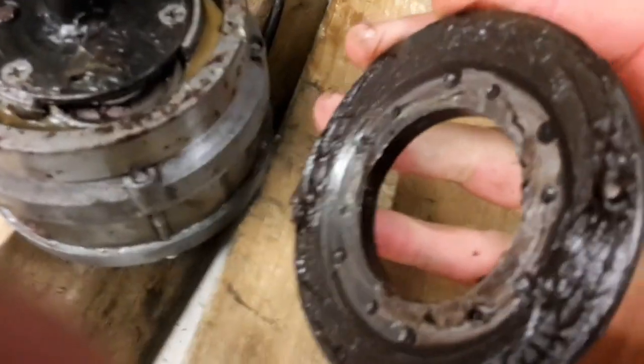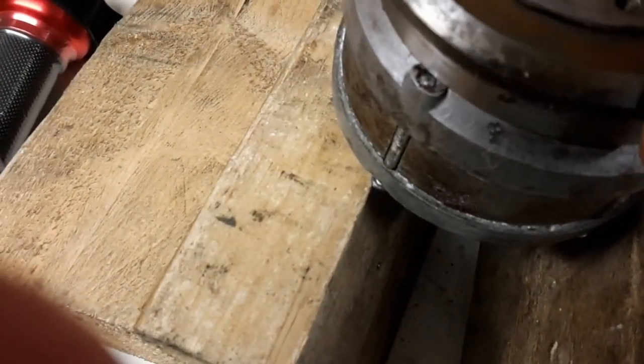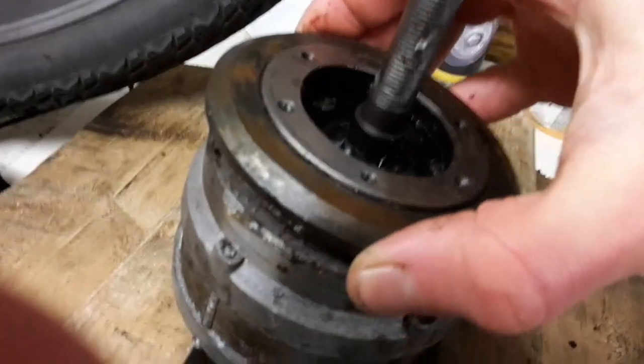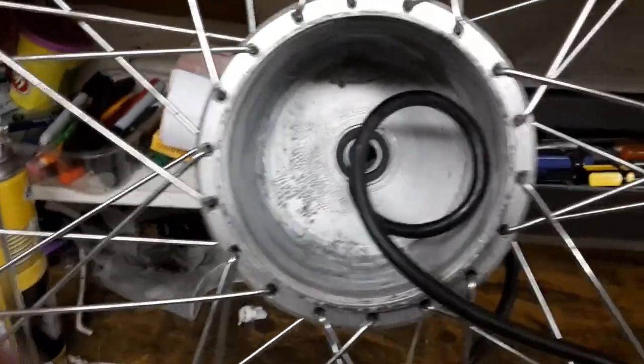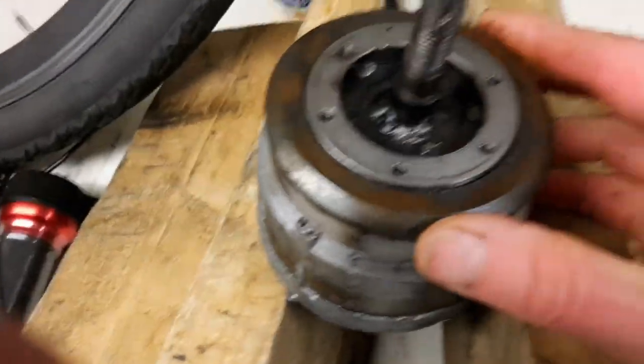The clutch plate has just got two pins that locate on the ring, and that just pops in — hopefully. Using the viewfinder, which is not very handy. There we go — so we're in. That all then feeds back into the hub. I'll need a couple of hands to do that, so I shall knock this on the head again and get the clutch on, and then it can go back in the body.